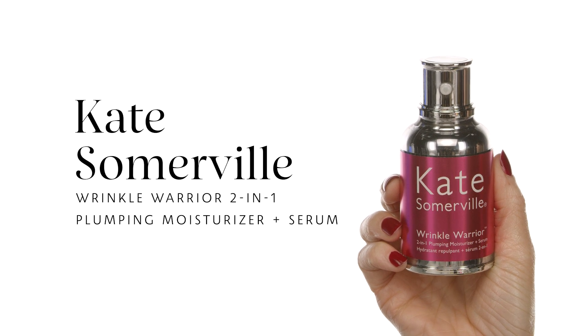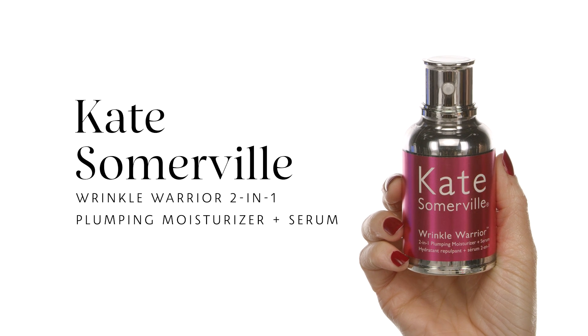For my complexion I'm going to be using the Kate Somerville Wrinkle Warrior 2-in-1 Plumping Moisturizer and Serum. I am obsessed with this moisturizer — it's anti-aging, it plumps my skin, hydrates it, and absorbs really quickly. Make sure every skincare product you use is not too emollient so it feels lightweight and your skin looks glowing, not heavy.